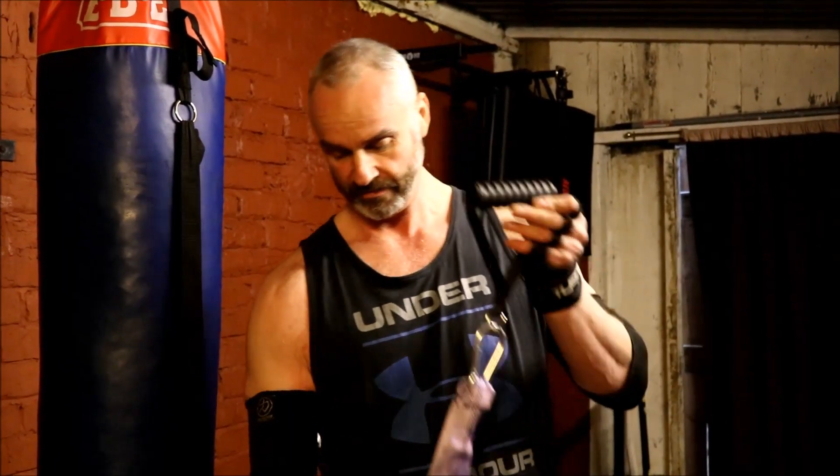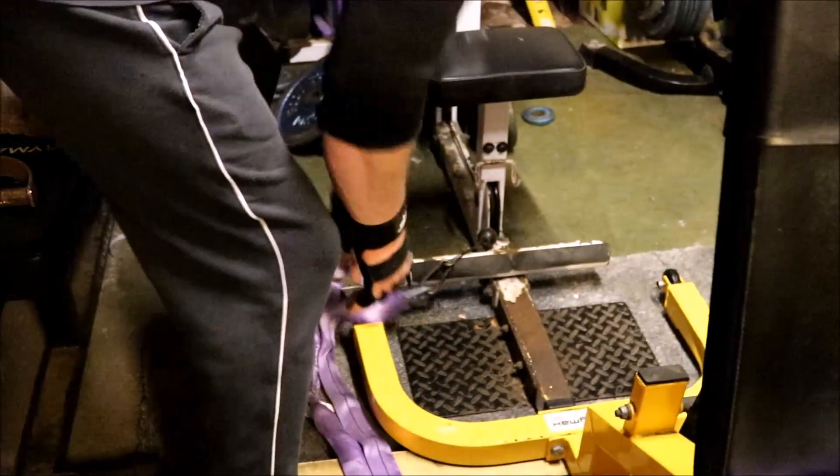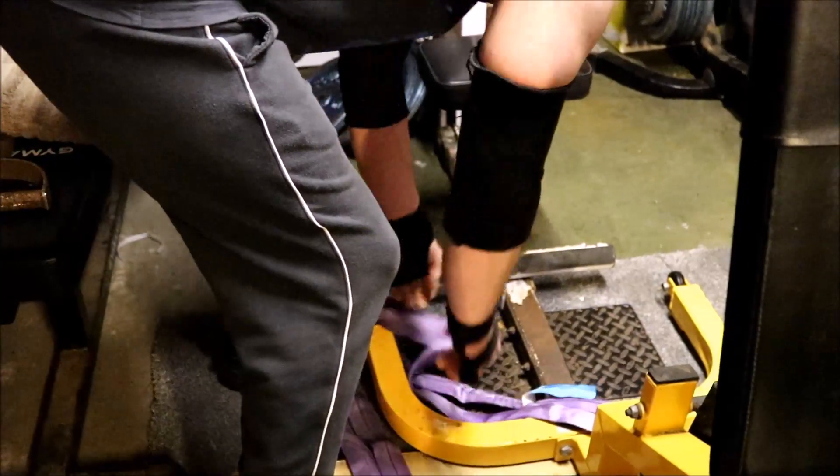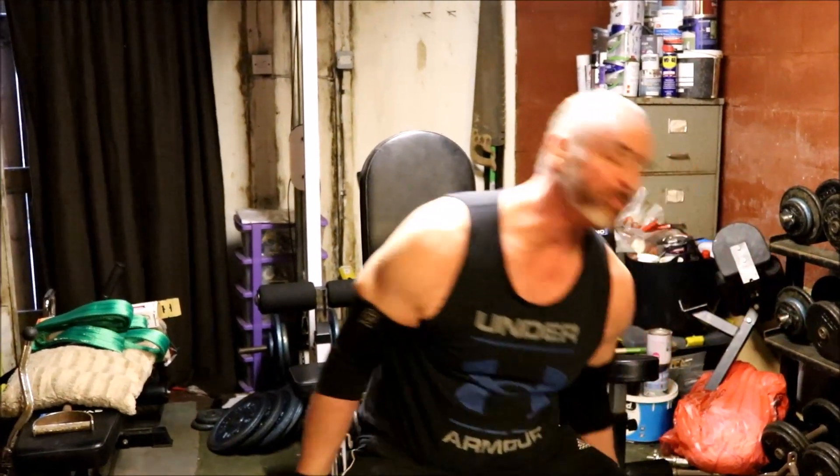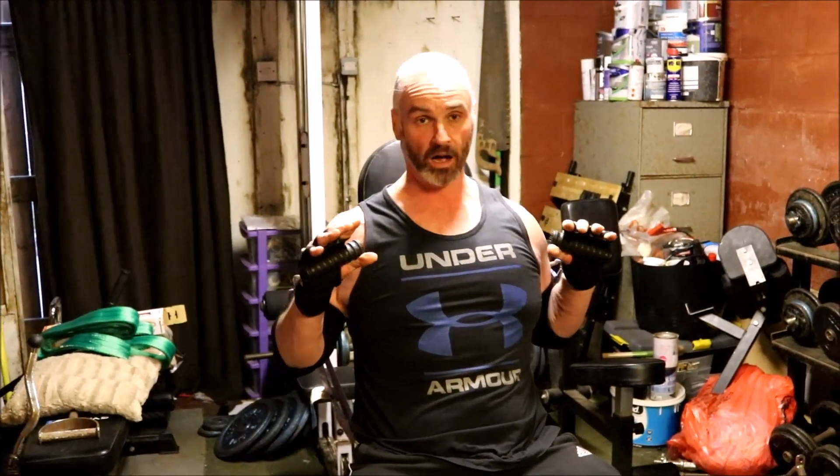It's home gym DIY — it's a godsend. We also need a utility bench to sit on and press from. Just hook them up to the carabiner at the bottom of the machine. You want to get the utility bench in the most upright position you can, then maneuver your bench until the handles are level with the chest.